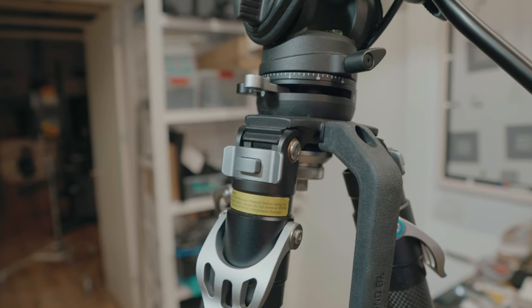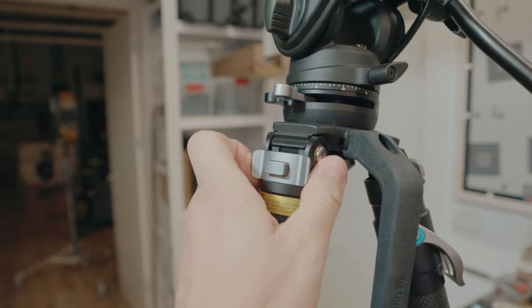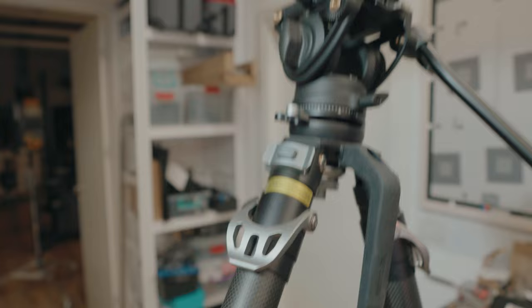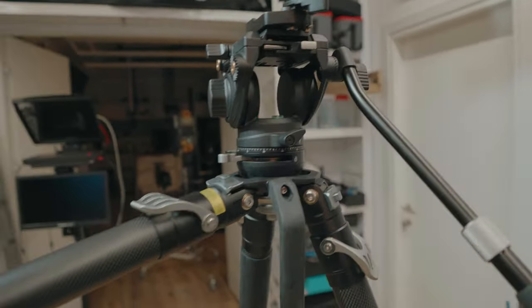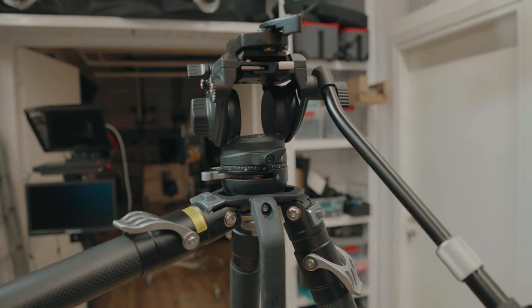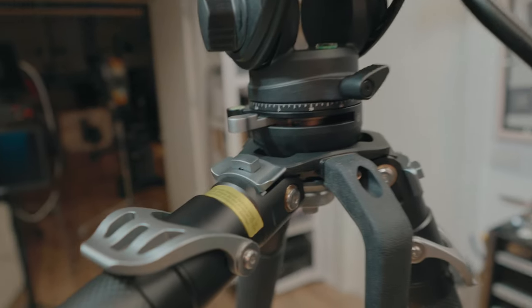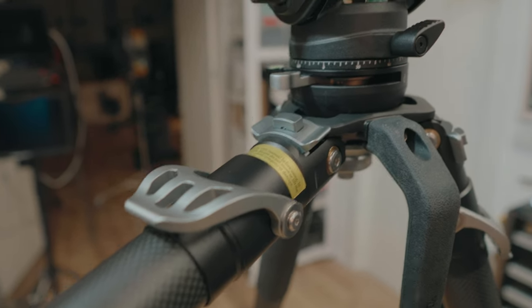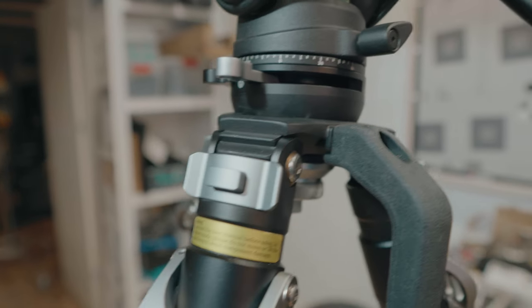You can control how wide the tripod goes with these metal pull tabs. In its widest setting it goes to 82 degrees, which puts the tripod at only 16 centimeters off the ground — really low. These locks are semi-automatic; once they're in the open position they just click back into place, which is really nice.